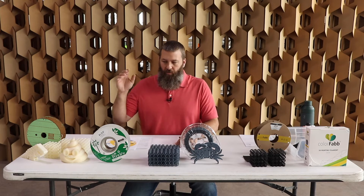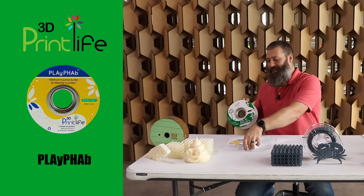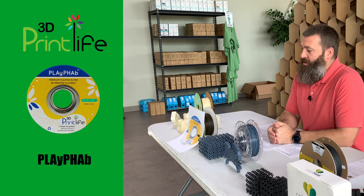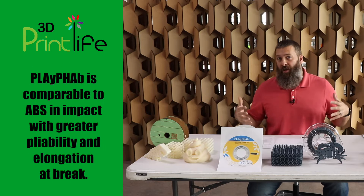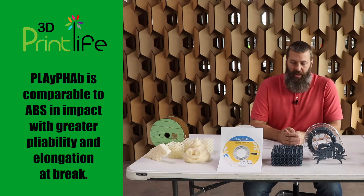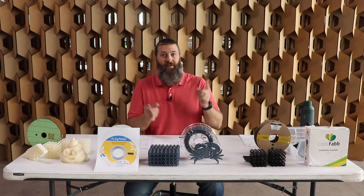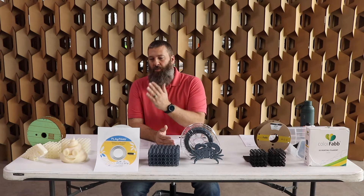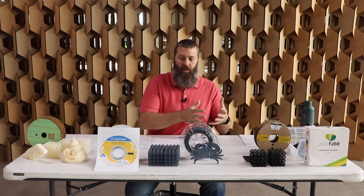The next one I want to talk about is 3D Print Life's PlayFab, which I don't actually have here. PlayFab, as they call it, is essentially the same sort of thing — a material that is a PLA and PHA blend put together. You get a more eco-friendly material from the two, but it is still something that is going to require an industrial composting facility from all I can tell. We've printed with this before, as you saw in our Tough PLA video. The PlayFab material is very much like PLA, so I think it's a minimal PHA content combined with quite a bit of PLA.